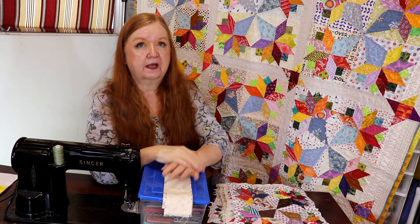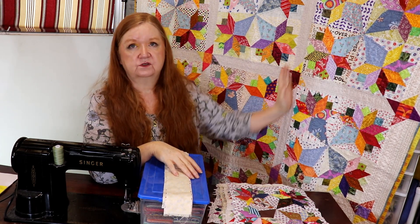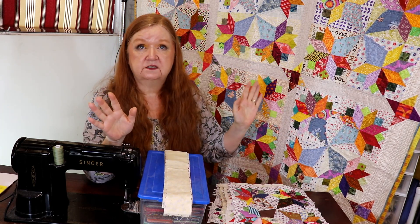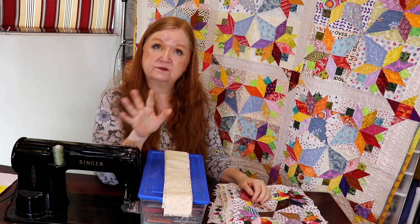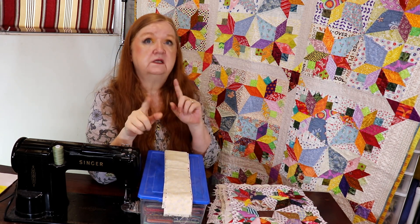We're going to talk about sashings today — sashing and cornerstones. Now there are some arguments about sashing and cornerstones. Some people only like the look of block beside block with no sashing, and that's fair — if that's what you want to do, this is your quilt. You do what you want to do, but I'm just going to give you some options.